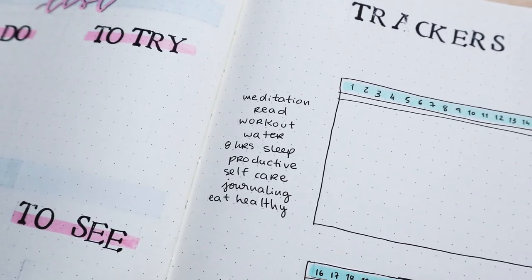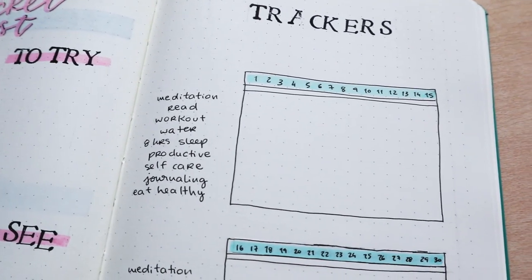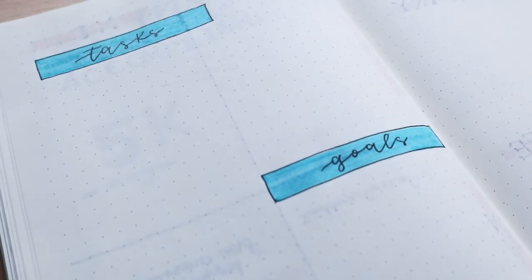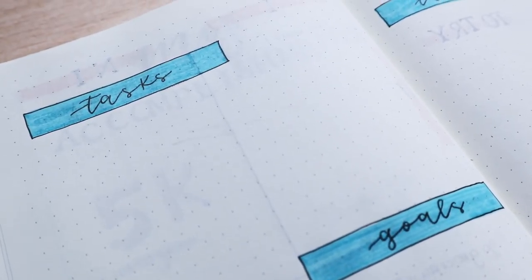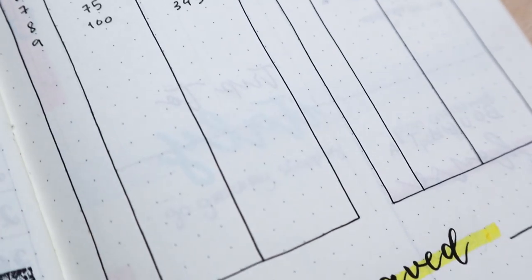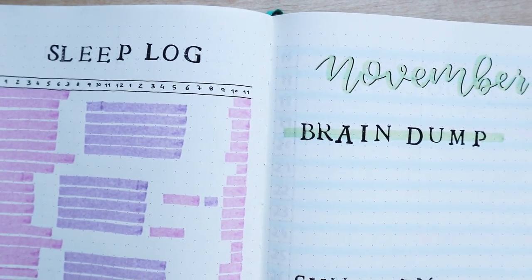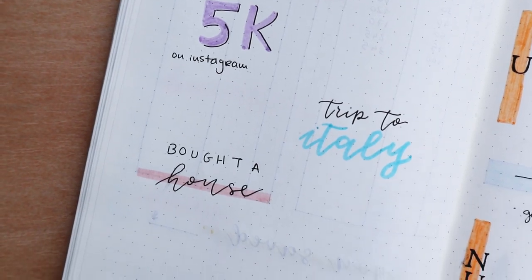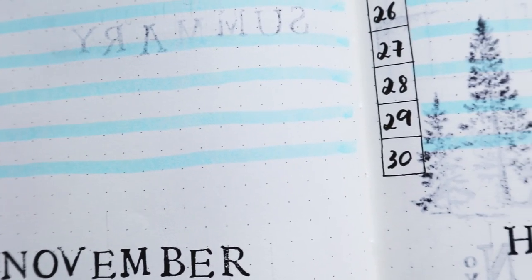Hello guys, welcome back to my channel. Today's video is going to be all about different and useful pages that you can do in your bullet journal. This video is dedicated to beginners to bullet journaling who want to get familiar with the different pages. If you haven't watched my last video about how to start a bullet journal, I'm going to link it in the cards and in the description.